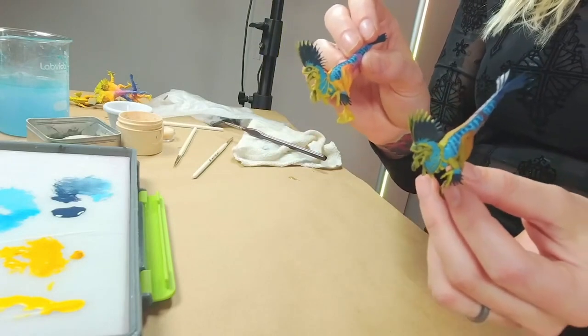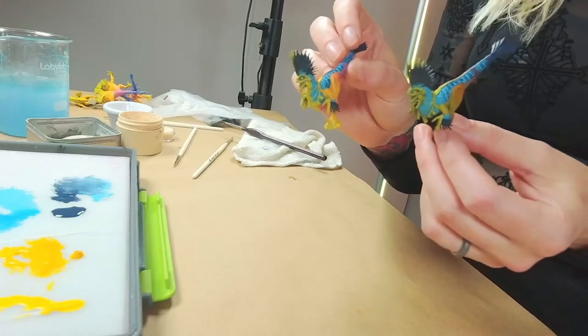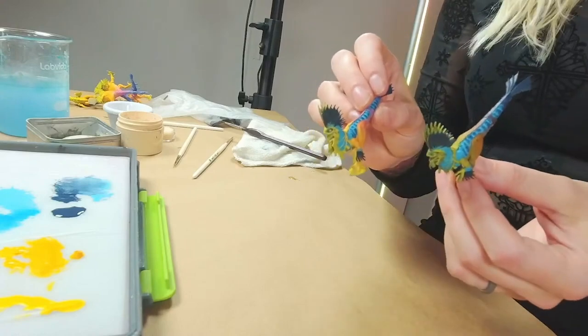There are two reasons I wanted to try this: one, to experiment — it's a cool thing to demo — and also I like to have differentiators on the battlefield. They look like they're from the same army but they're slightly different, with different skin color. I did this with my Tyranids too, where one group had one color carapace while the rest had a different color. I'm trying to do the same thing here.